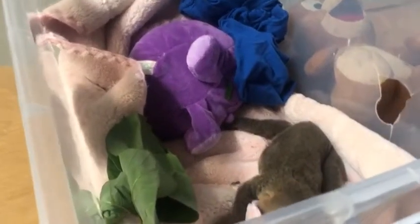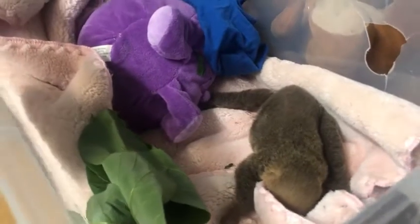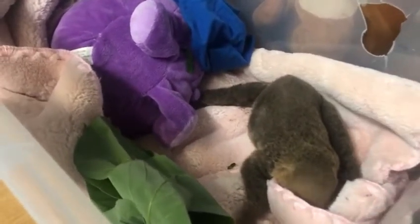We got this baby sloth. Apparently it was attacked by the mom. We can see some of the wounds.